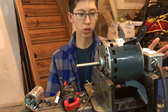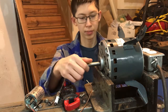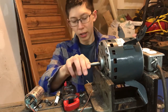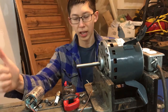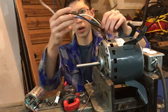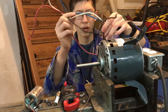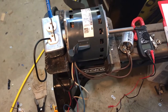I picked up one of these motors at the junkyard and as you can see it's a single-phase induction motor — it was free. The only problem was that I had trouble figuring out how to wire it because it has all these wires: one, two, three, four, six wires.